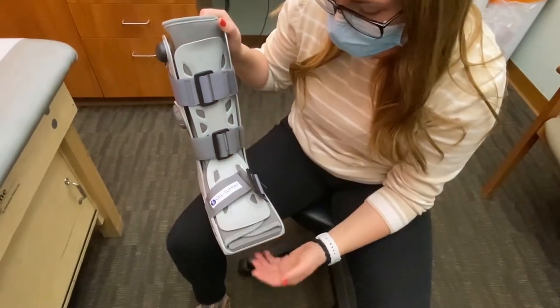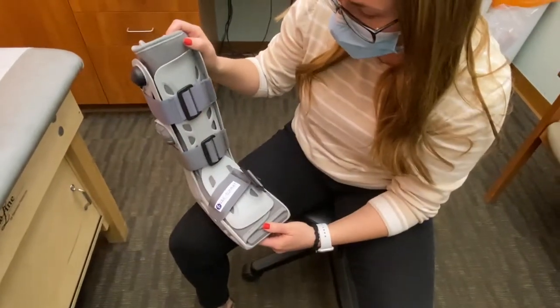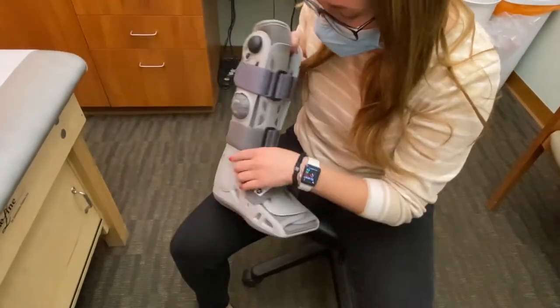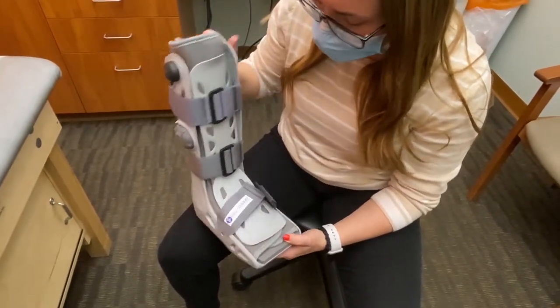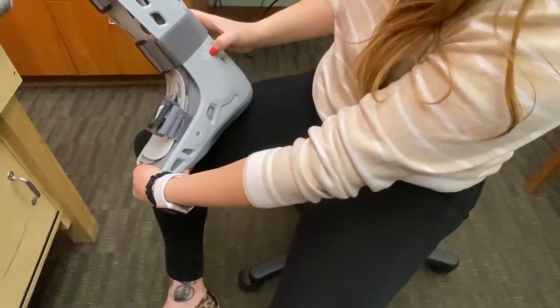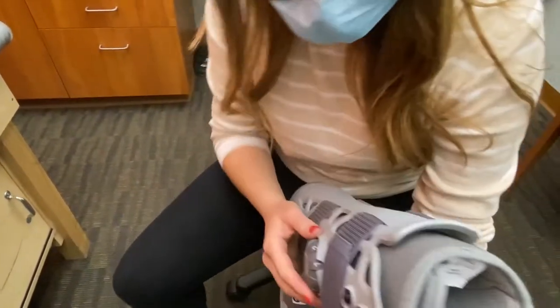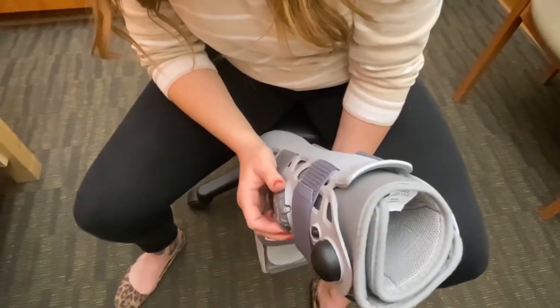This is our Aircast rebound walker. After you get everything strapped in, you'll notice that this device has some stickers on the side. It is designed with two air chambers, typically labeled with stickers one and two, and they are also associated with this dial here — one, two, and then a safety lock.